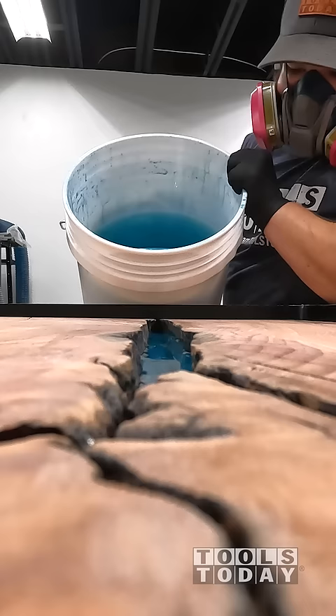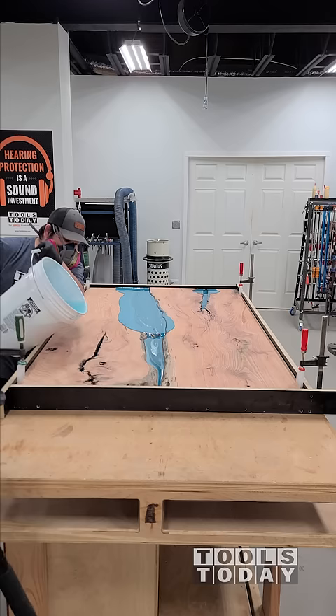So we're going to get that all poured in here — doing three gallons at a time. It's really cool to see this epoxy moving throughout the natural cracks and everything in the wood. This wood has a ton of cracks and voids and small hairline cracks throughout it.